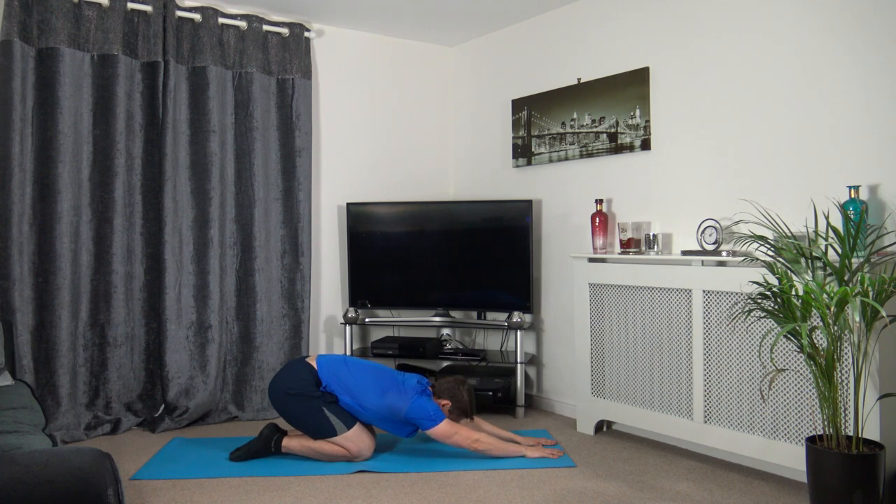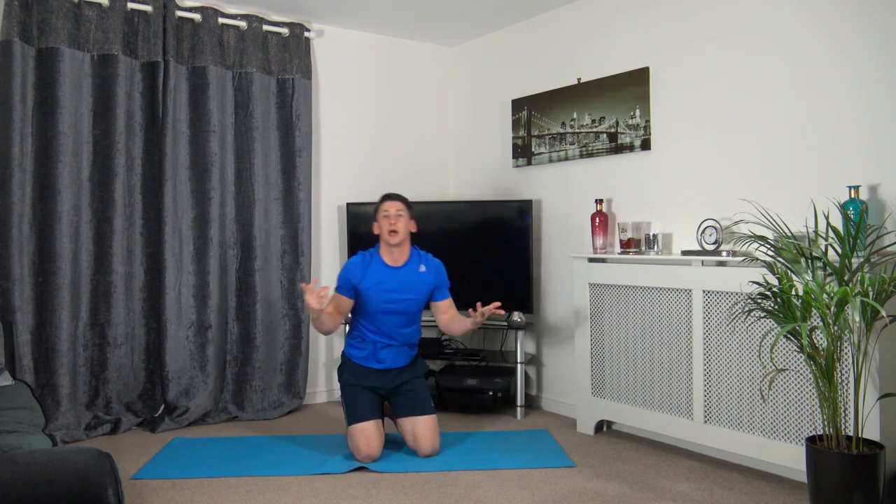For the last stretch, go onto your knees and roll back, keeping your head down. Breathe and relax.